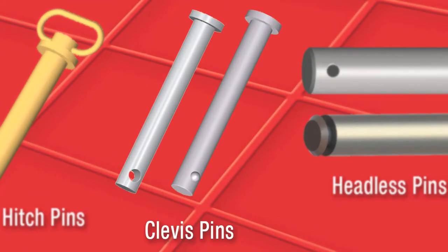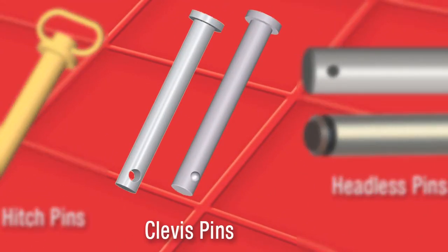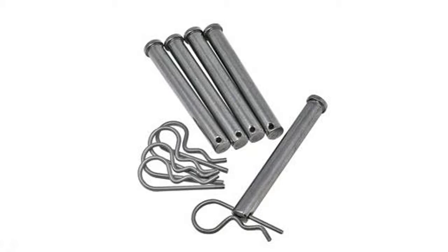Clevis pin with hole. A clevis pin is a quick-release pin used in a rapid-release application. Each pin contains a hole to allow a hair cotter pin to secure it into place. In addition, there is a flat head on the other end.